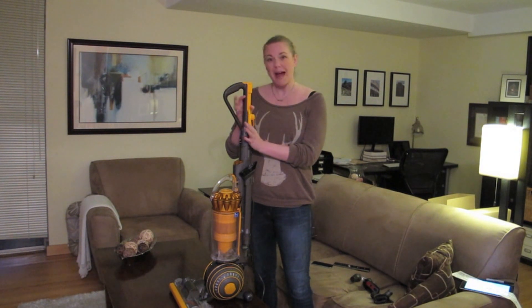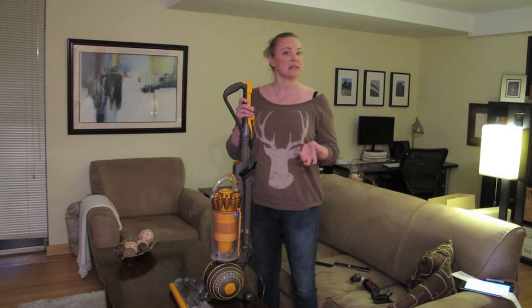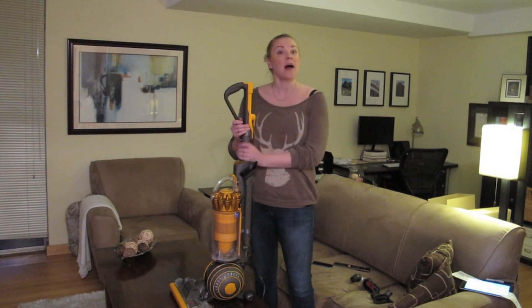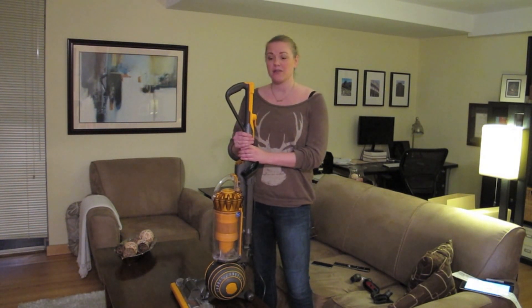At 15.6 pounds it's marketed as really lightweight. I find it maybe a little on the heavier side, but I think that's just because I was expecting it to be about 10 pounds. It is full size so it does need some room to store it, but overall the suction and the amount of dirt that it picks up is phenomenal.